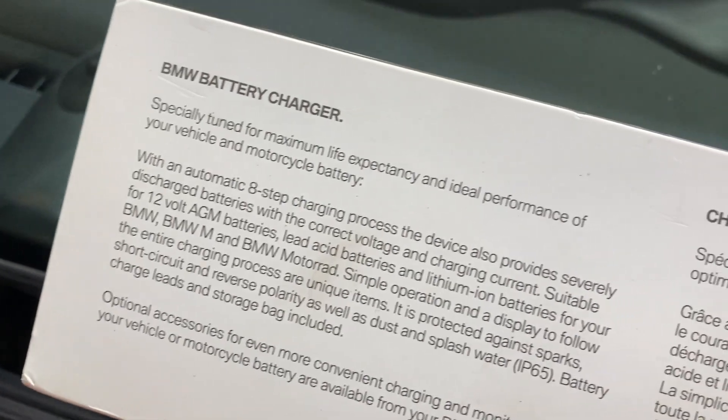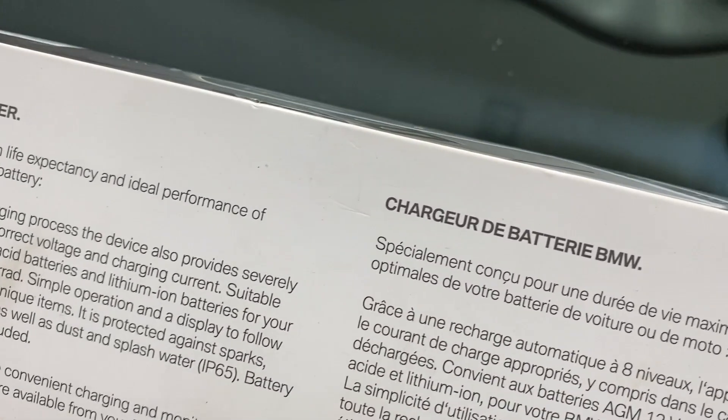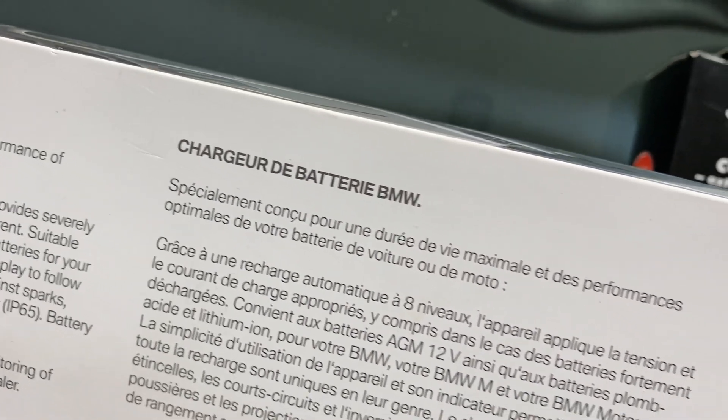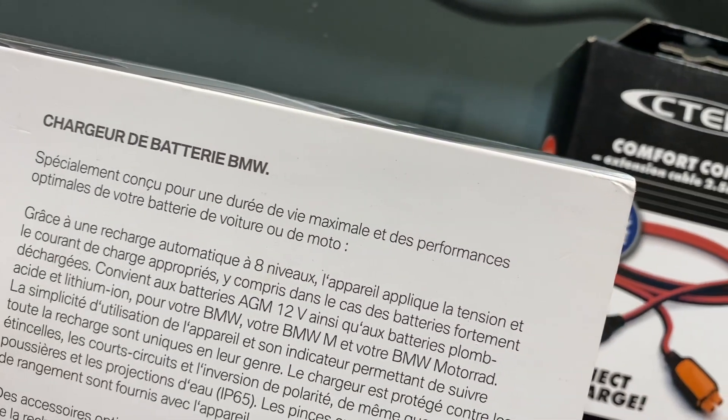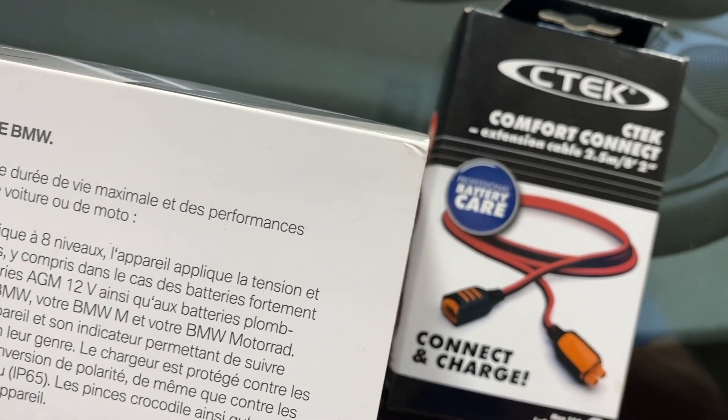C-TEC AB is a Swedish company with a worldwide reputation. They were the first company to pioneer the smart car charger and they have continued to lead the industry with state-of-the-art technology to give your vehicles the best charge and maintenance available.